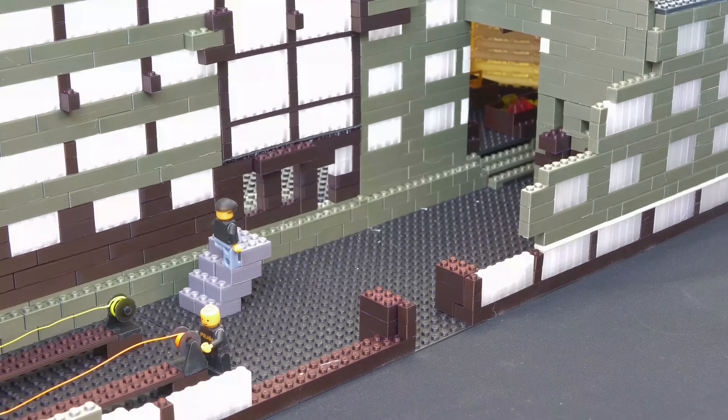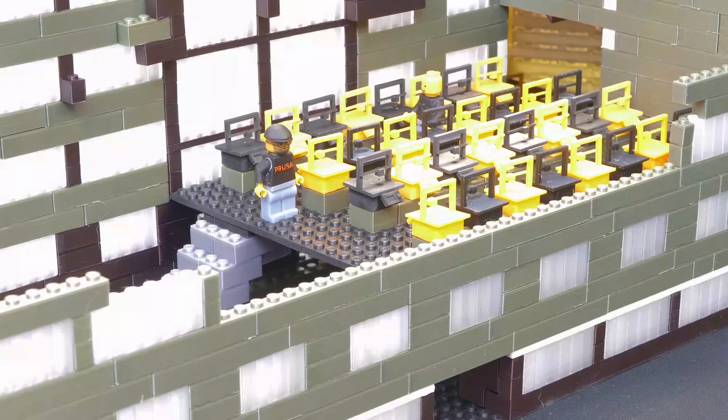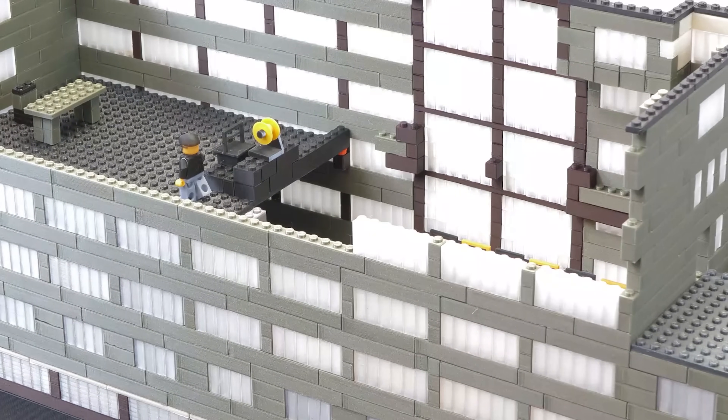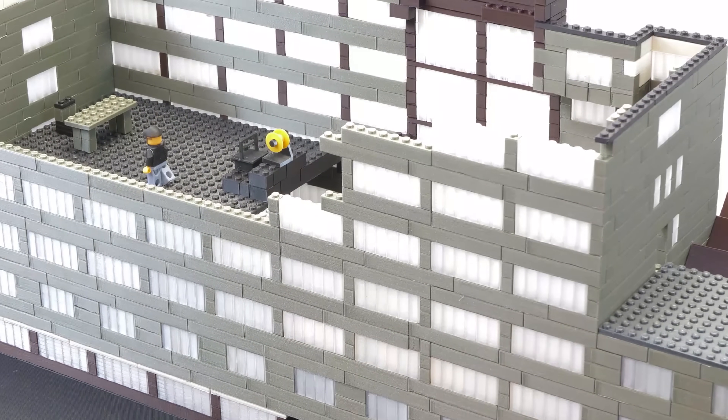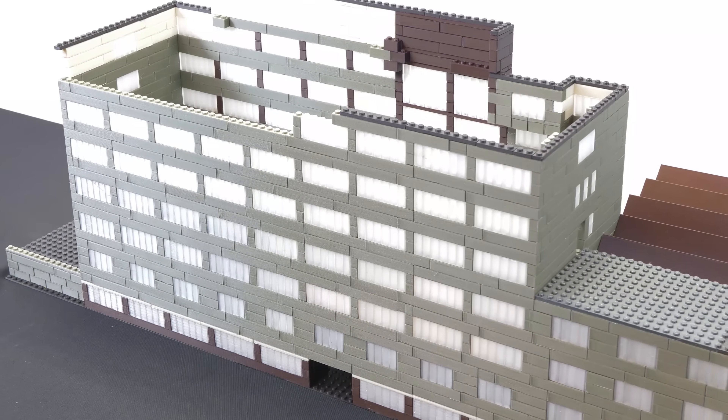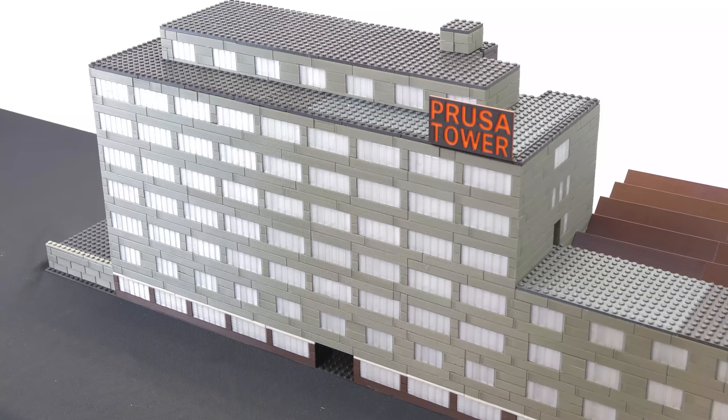The famous printer farm is located on the second floor of the Prusa tower. This is where plastic parts for our printers are manufactured 24/7. And what's on the third floor? Well, it's Joe's office, but we're not going to follow him in there — he needs to focus on inventing more cool new 3D printers.